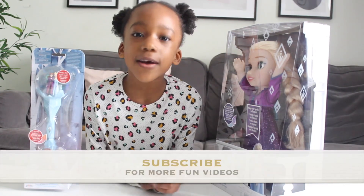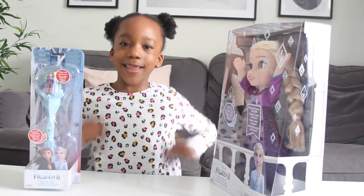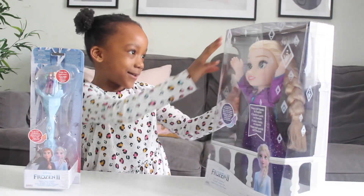Before I start with the video, don't forget to smash the subscribe button. Now, let's open this voice. Let's do it.